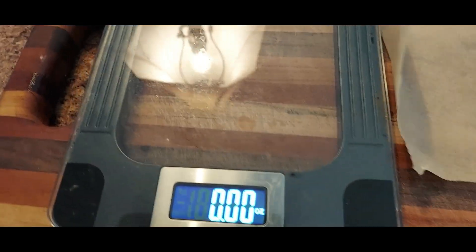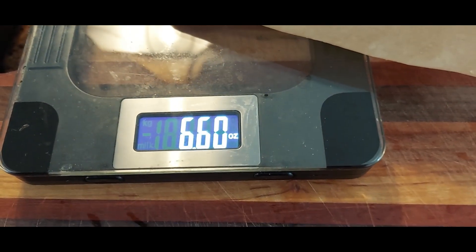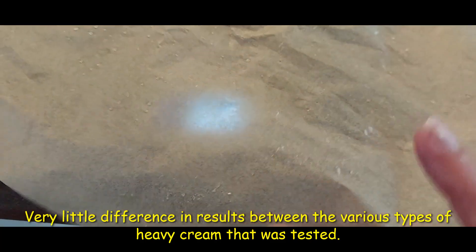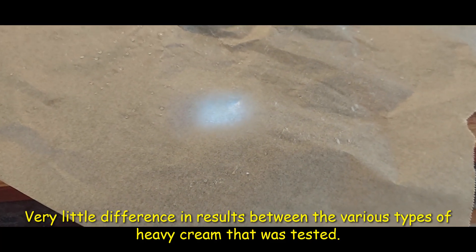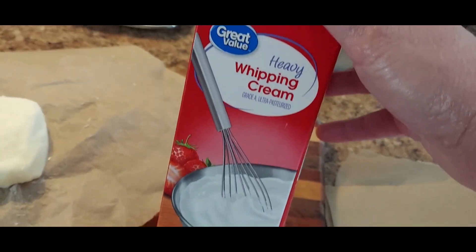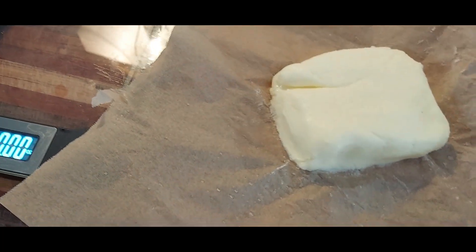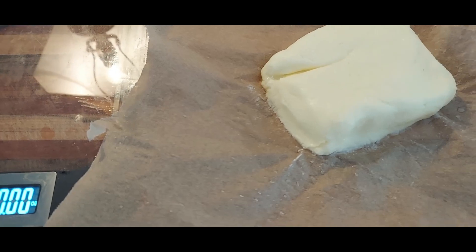This batch used eight ounces of heavy cream and we're putting it on the scale — eight ounces of heavy cream gave us about seven ounces of butter, which is great. This was a different brand than the original video. You might want to try it with different kinds of heavy cream to see what you like — it might taste different. It's really hard to find organic heavy cream without additives unless you know a farmer, which would probably be the best source anyway.